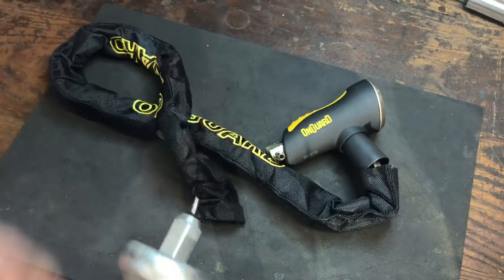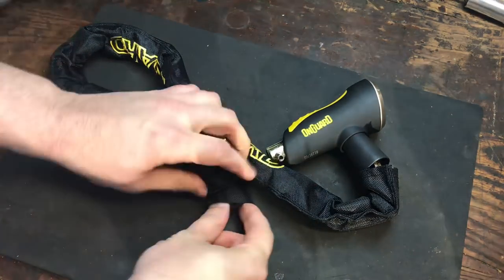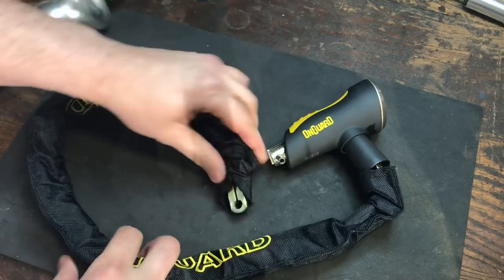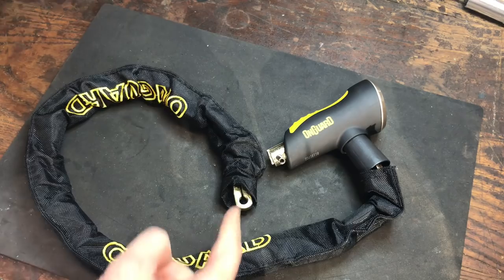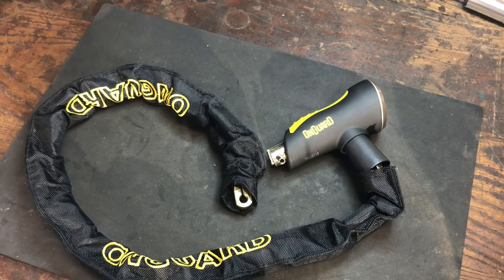However, that did work, and in — I don't know how long that took — probably one or two minutes, we were able to take this right apart. Given that one worked, I'm not going to try any of the other techniques. That's all I have for you today on this On Guard Mastiff Bicycle Chain Lock. If you have any questions or comments about it, please put them below. If you like this video and would like to see more like it, please subscribe. And as always, have a nice day.